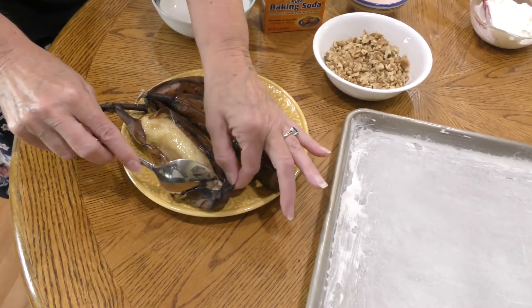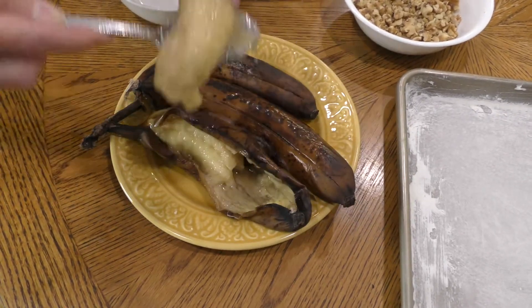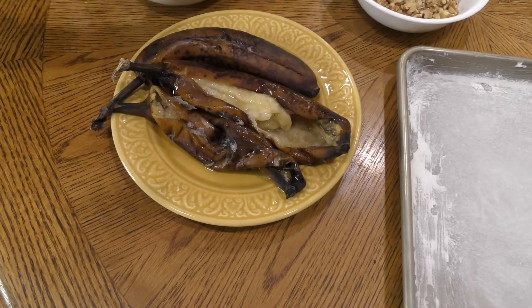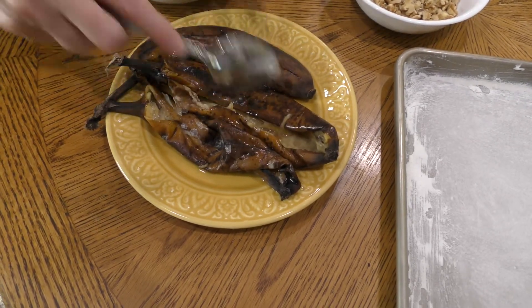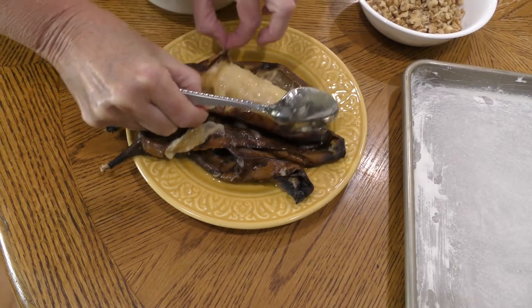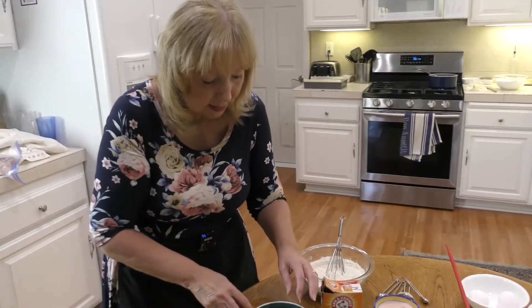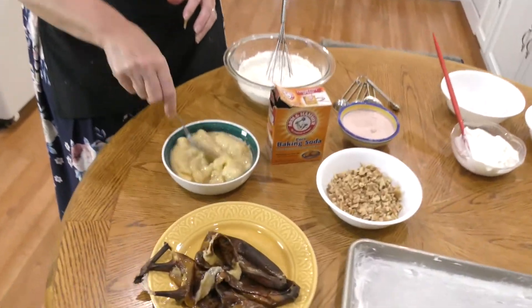I actually put these bananas in the freezer last night. I'm going to take them out — see how very ripe that is. I'm going to take all of that juice and everything from that banana. You need about three to four bananas to make this recipe because it is a bigger pan than a nine by 13 — it's a 15 by 10 jelly roll pan. You can freeze ripe bananas for another day; if you have ripe bananas and think you should have done something with those, go ahead and put them in the freezer. I'm just going to mash these all together and you can see how juicy they've become.